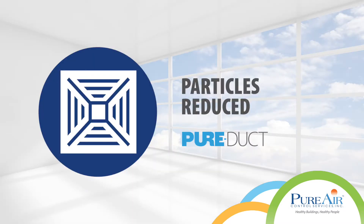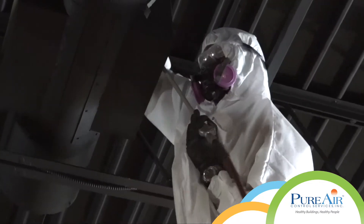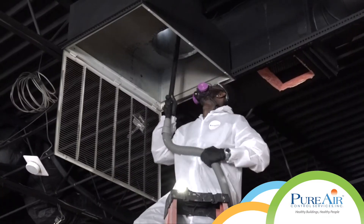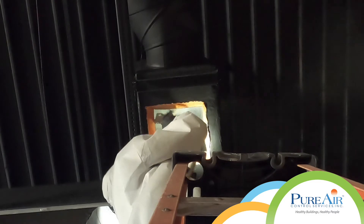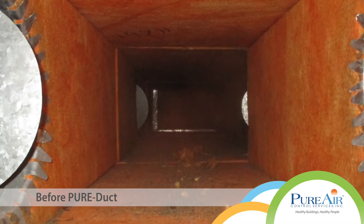Particles reduced. All of the supply and return duct work was hygienically cleaned with the pure duct method. This process incorporates negative air machines with HEPA filtration. Duct board was also encapsulated to prevent degradation and harmful fiberglass particles from being spread throughout the building.